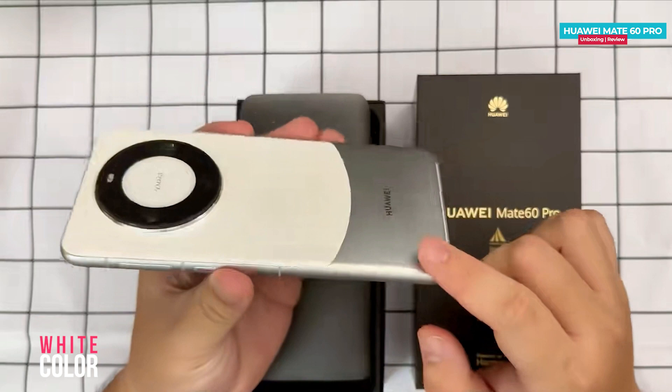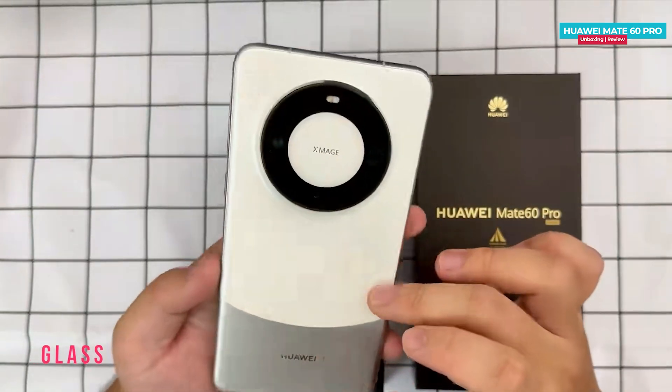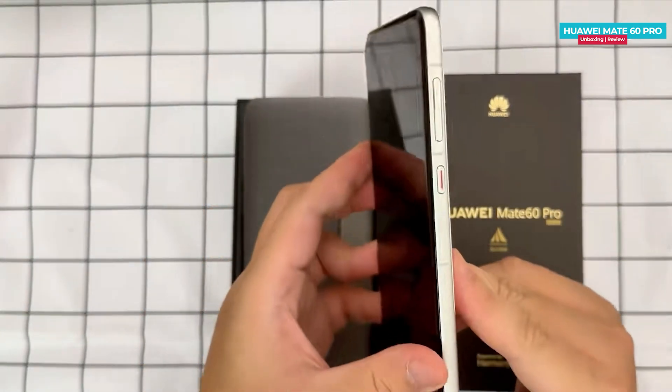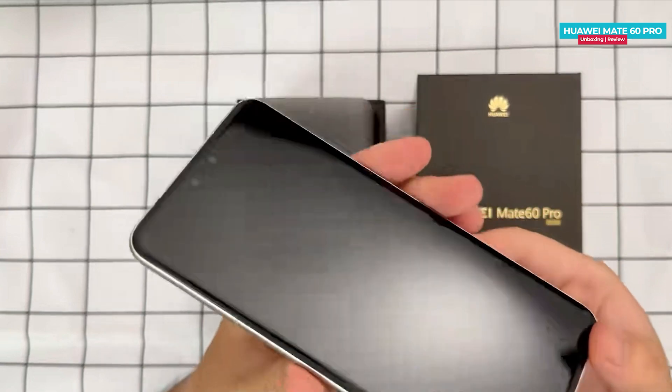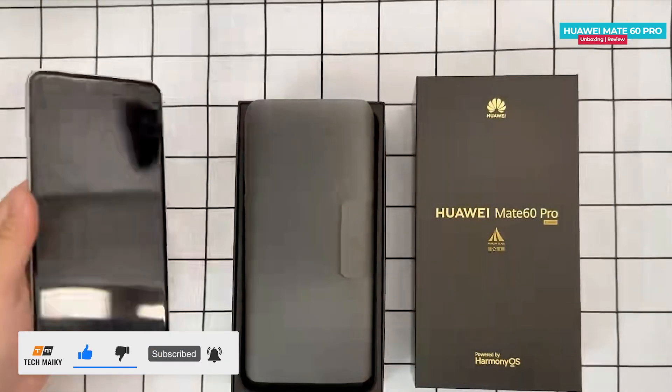The bottom part is in silver and you will also find the same color on the frame. The top area is made of glass, as you can see from the sides. The display has four curved edges, which gives the phone a premium look with a 2.7D curved screen.